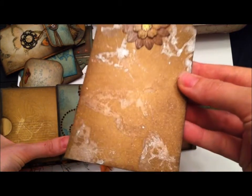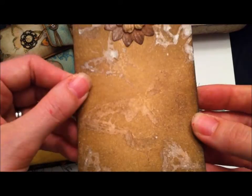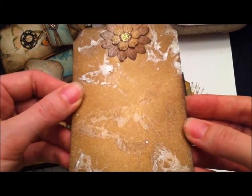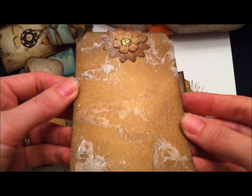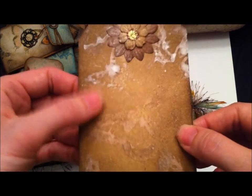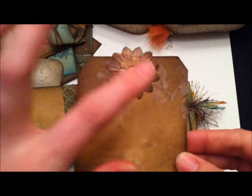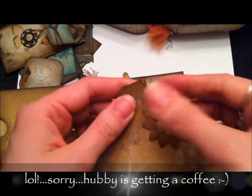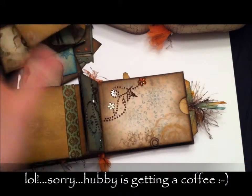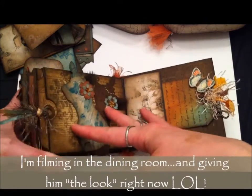This tag uses a technique I kind of came up with — I sprayed my stamp with a homemade glimmer mist of Perfect Pearls and water, then stamped it onto the tag after inking it up, creating a really cool glimmery effect. Another flower with stickles in the center. I tried to keep everything as flat as possible so the book would close.